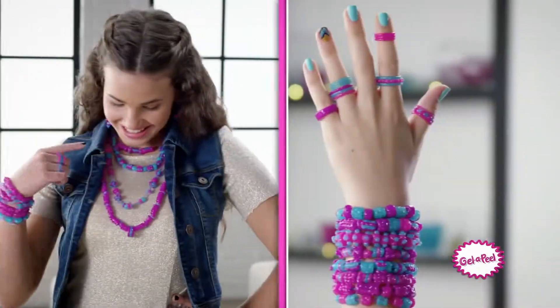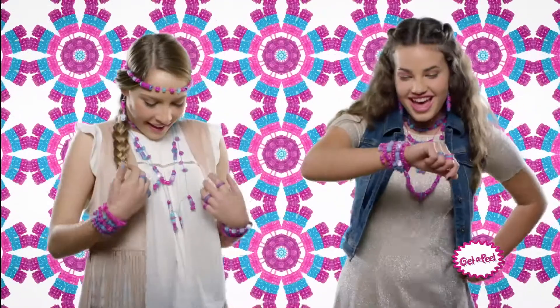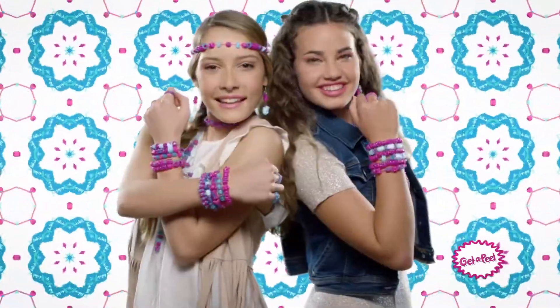Make beaded bracelets, necklaces, rings, headbands. Gel it, peel it, string it — wear and share beads, OMG!